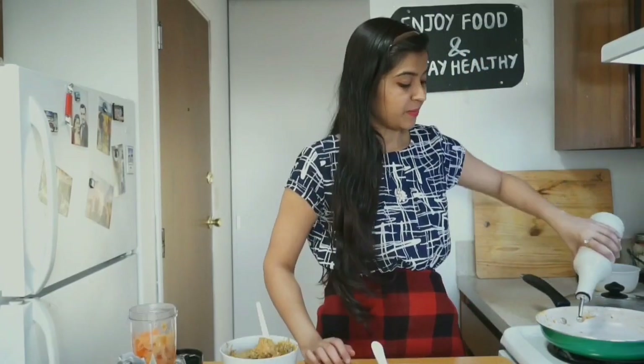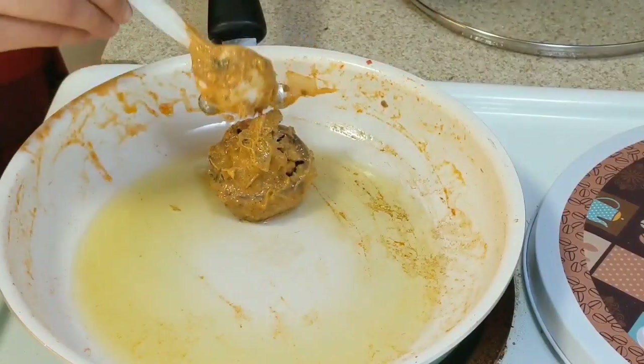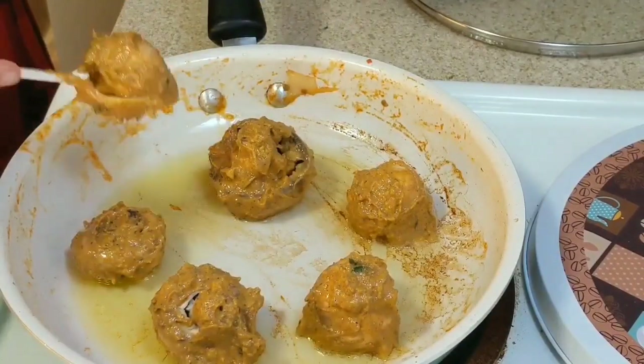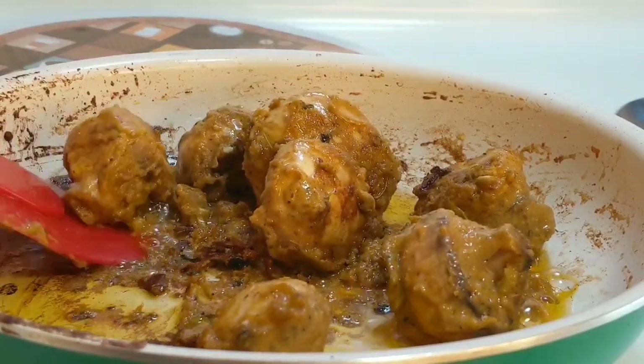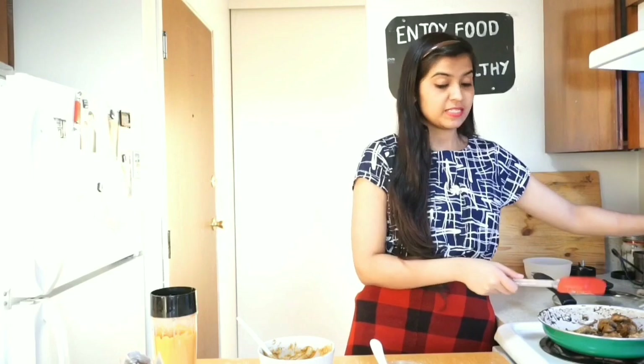In the same pan I will be adding four to five tablespoons of oil. The oil is nicely heated up and the mushrooms are well marinated since 15 minutes, so now we will just roast them. I will add them one by one. While shallow frying these mushrooms, make sure you manage your flame very well from low to medium so that they will not stick to the pan. Our mushroom is nicely sauteed or shallow fried for five to six minutes — now I will take it out onto my plate.